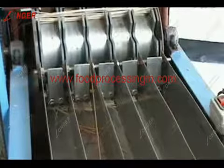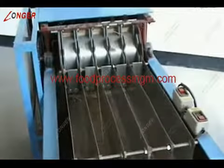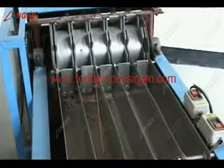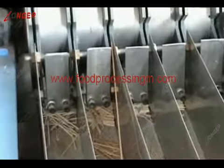The first step: toothpick shaping machine on shoppers, milling, producing the finished toothpick. Multi-purpose milling bread machine produces the bread shape.